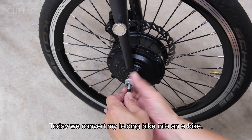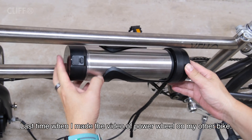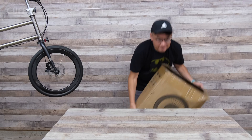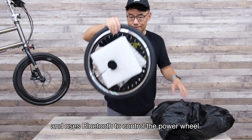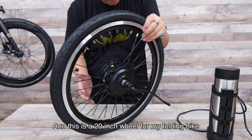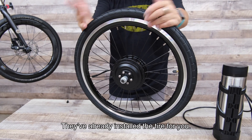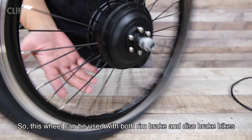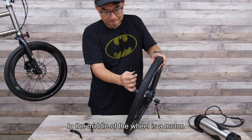Hello internet, today we convert my folding bike into an e-bike. Last time when I made a video of a power wheel on my other bike, some viewers suggested me to try the LV BU — it's the wheel that you connect to the battery and use Bluetooth to control the power wheel. They offer different sizes for all types of bikes, and this is the 20-inch wheel for my folding bike. It has rim brake edge and disc brake holes, so this wheel can be used on both rim brake and disc brake bikes. In the middle of the wheel is the motor.